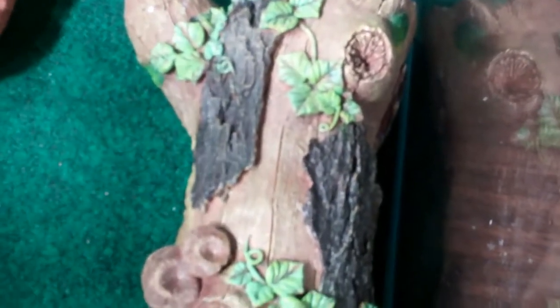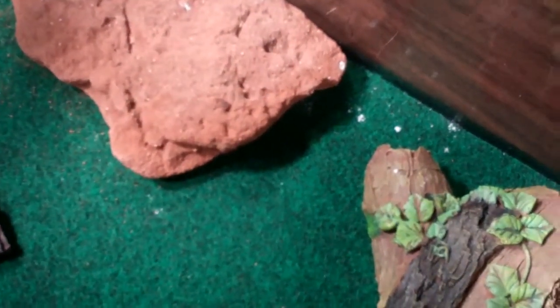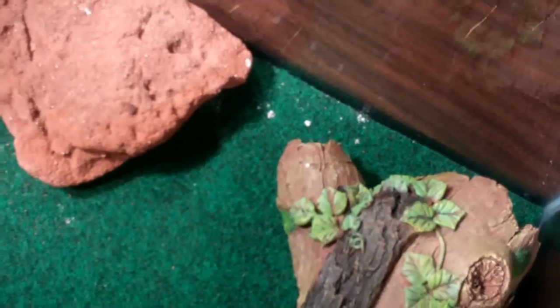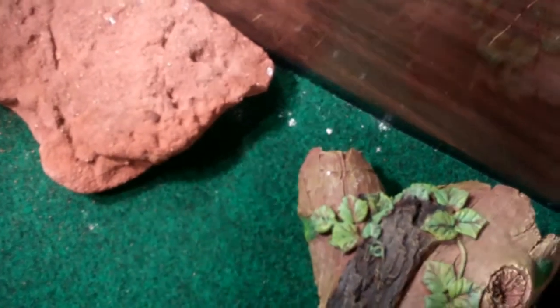Leopard geckos need heat because they're a reptile, so you need to have a heat mat. Also, you need some form of lighting, and mine is right there. My cage is approximately 85 degrees Fahrenheit — that's what it needs to stay at, pretty much. That's a good number.